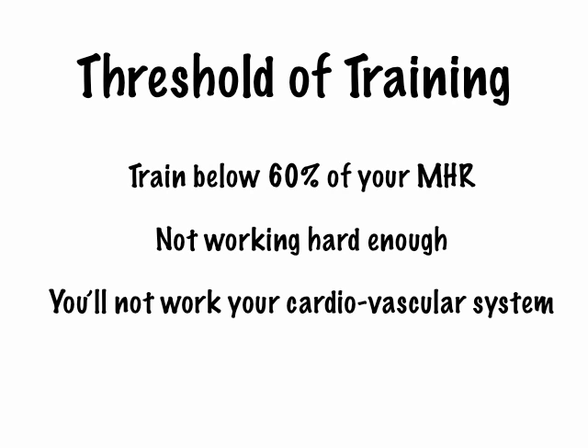You'll not be working your cardiovascular system — you won't be working your heart and your lungs effectively. Instead, you will get tired, and the breathing that you do, that oxygen, is there to help you recover. Imagine if you were sprinting 100 metres: you'd be working so hard, above 80% of your maximum heart rate — that's why you get tired, that's why you stop. So you mustn't train above 80% of your maximum heart rate.